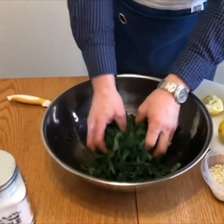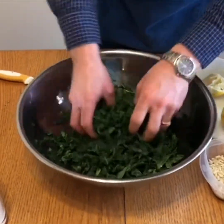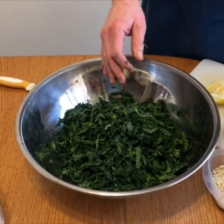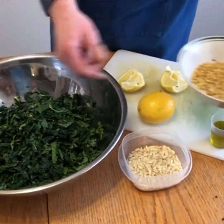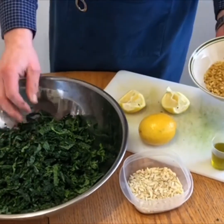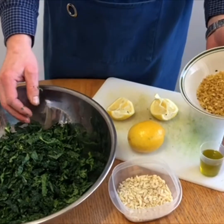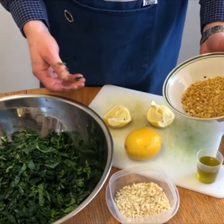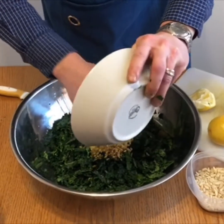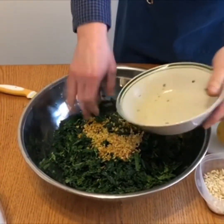Once you're done with that, you'll want to toast some panko bread crumbs with a little bit of garlic — which we did in advance — a little bit of olive oil and a little bit of garlic, toast them over medium heat. Be careful because they burn very quickly, but cook until they're nice and golden brown, then add them to the salad for a nice little crunch.